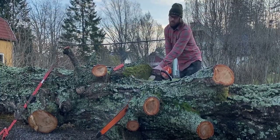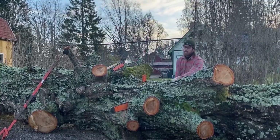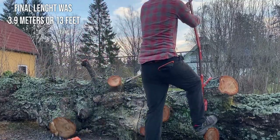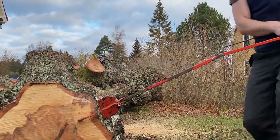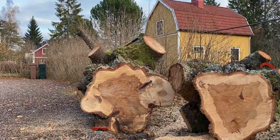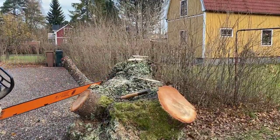Prep work is a big part of chainsaw milling. This log was fairly uniform in size for about the first four meters and then it tapers off. You rarely have use for slabs longer than that anyway, so I began by bucking it to length, cutting the offcut into smaller chunks and getting all that out of the way. I also trimmed the top side of the log from any small branches or bumps that might get in the way.